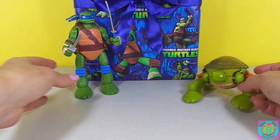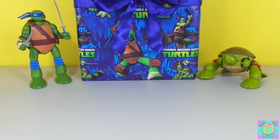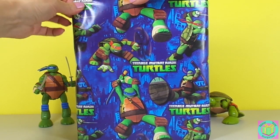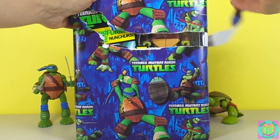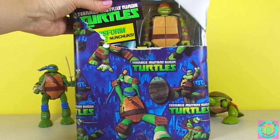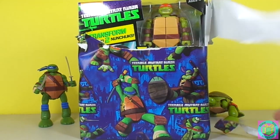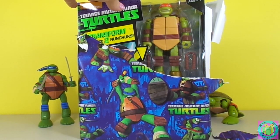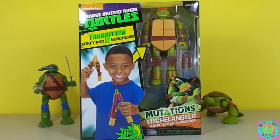Excuse me Mikey and Leo, stand right here because we're going to open up our present now. How exciting! It's Teenage Mutant Ninja Turtles Mutations!